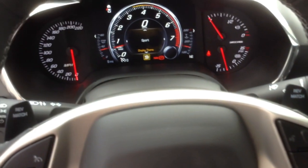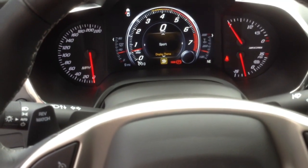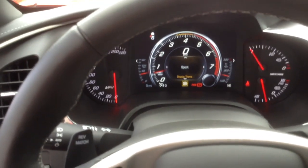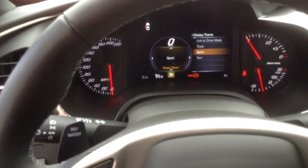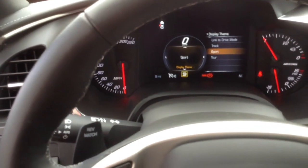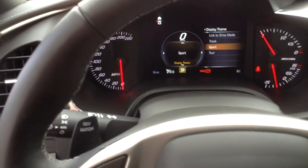I'm going to push the middle button, which is select, and then go to the right. And you can see here there's track, sport, and tour — those are different settings that you can choose, which actually changes the display on your screen.